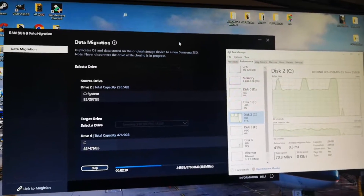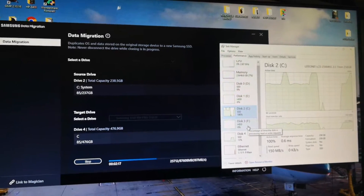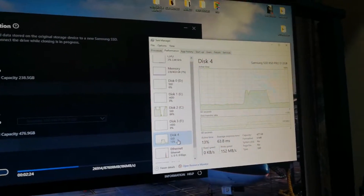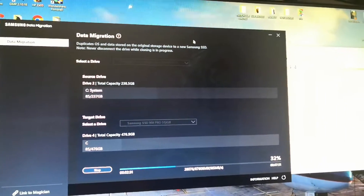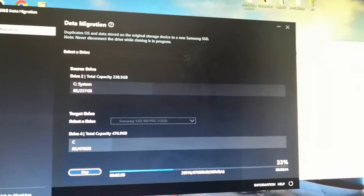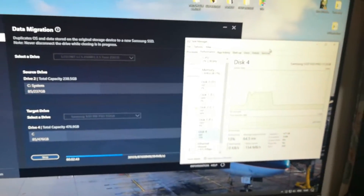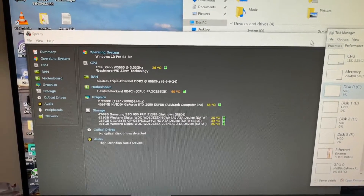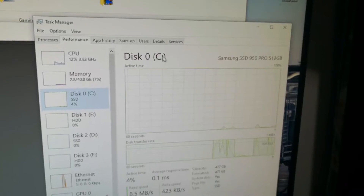Booting up Samsung Data Migration to migrate my OS drive onto the NVMe drive. This is the NVMe drive here. It should take a while because I've got around 80 gigabytes of data. After cloning using the Samsung Data Migration software, I've got the system C drive OS drive on the Samsung SSD 950 Pro — this is amazing.